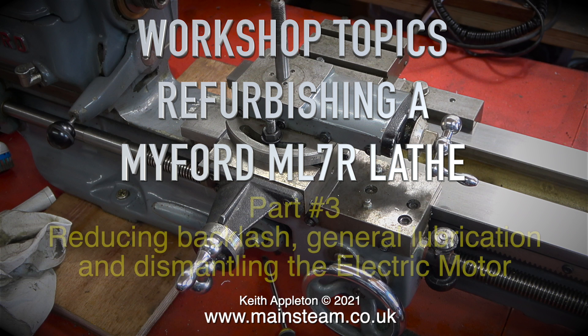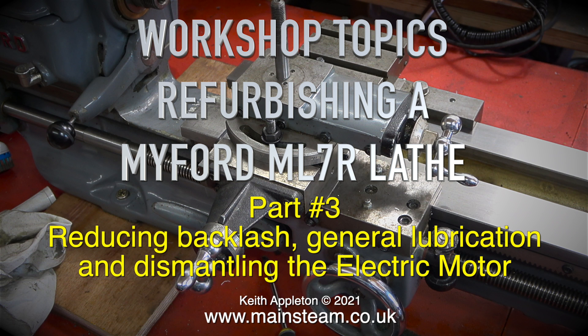Workshop topics: refurbishing a Myford ML7R lathe, part 3. Topics covered include reducing backlash, general lubrication, and dismantling the electric motor.